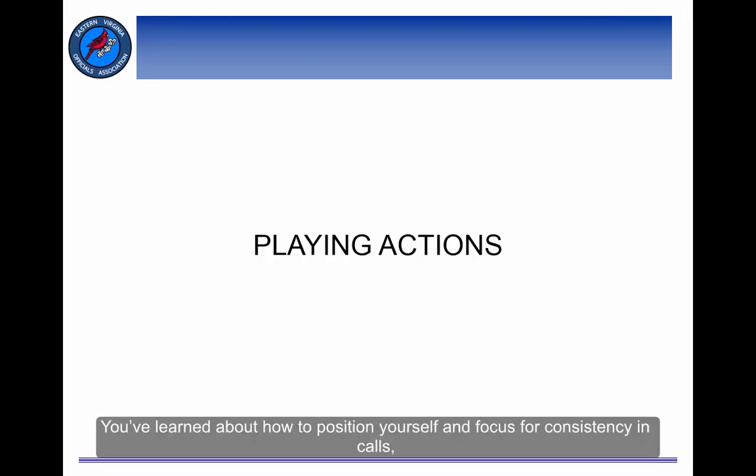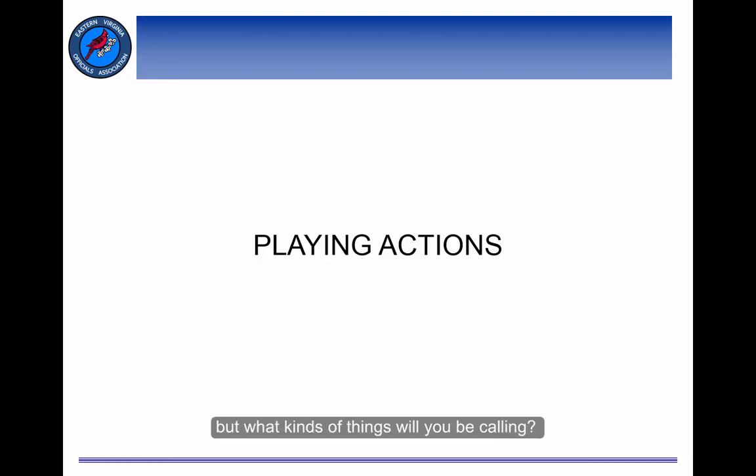You've learned about how to position yourself and focus for consistency in calls, but what kind of things will you be calling? Welcome to the lesson on playing actions.